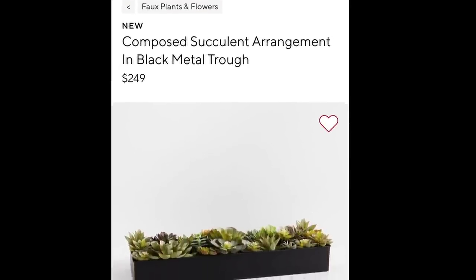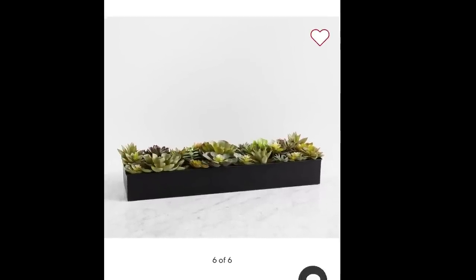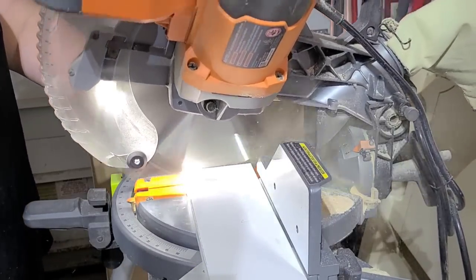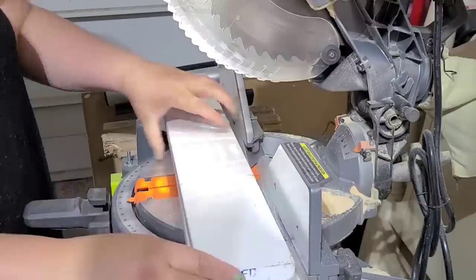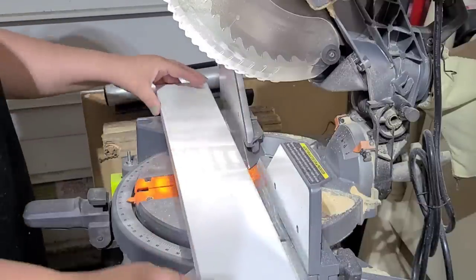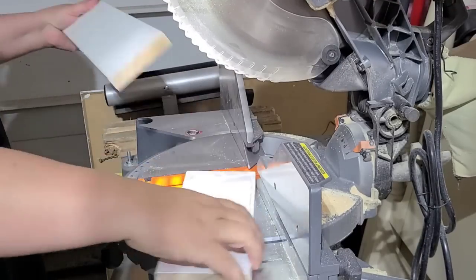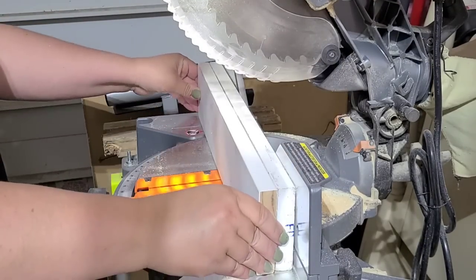The next Pottery Barn inspiration is this succulent arrangement. It has a metal box with succulents on the inside and it's $250. Let's recreate it with some scrap wood. I have this 2x4 that was already painted white. I used part of it for a bench that I flipped recently, and I'm going to use the remaining piece to create a box. I'll cut two long equal pieces, then use those to make sure I have two side pieces of the same size.